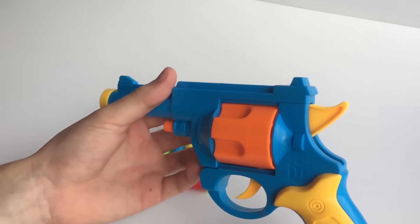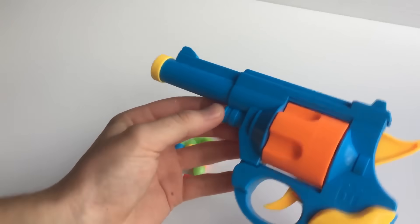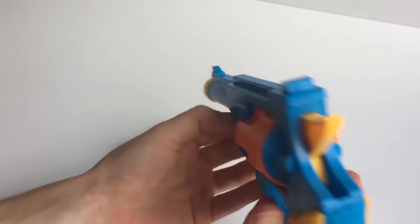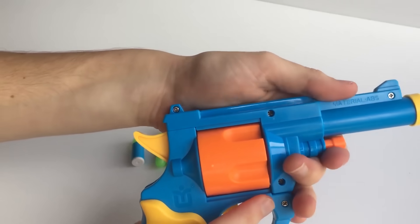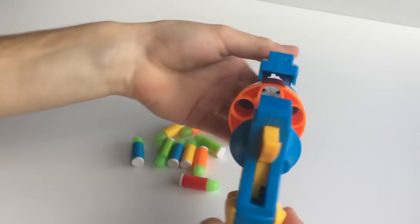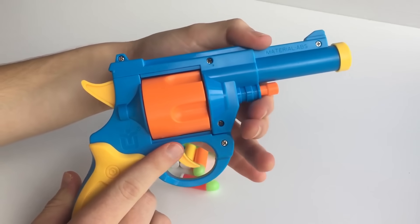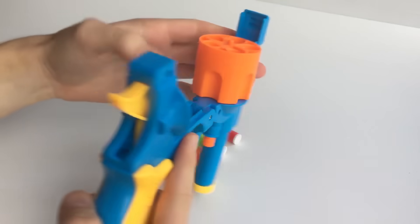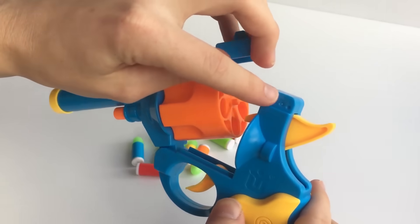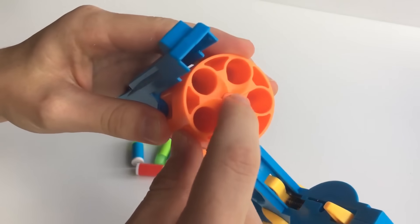To operate the gun, you pull this lever forward while pulling down on the barrel at the same time. This is called break action — that's where it comes apart like that. You put your finger here, pull that out, then push down with the same hand and it opens up.